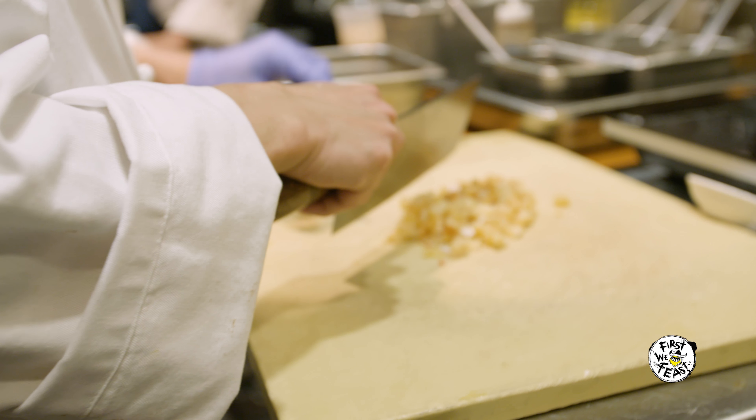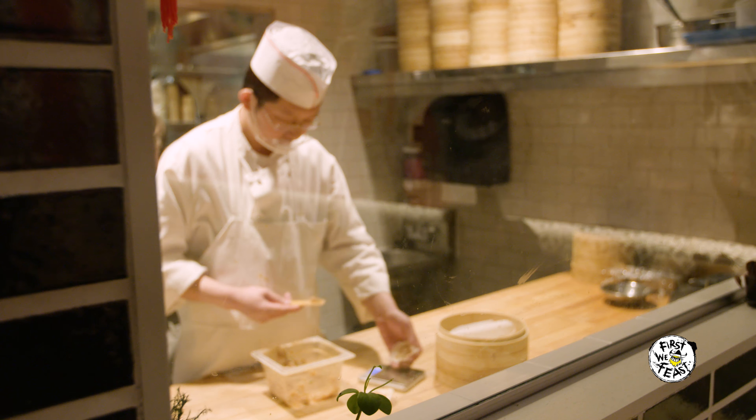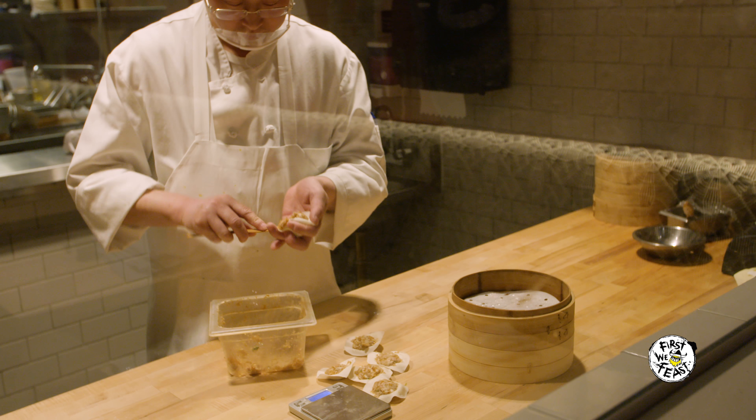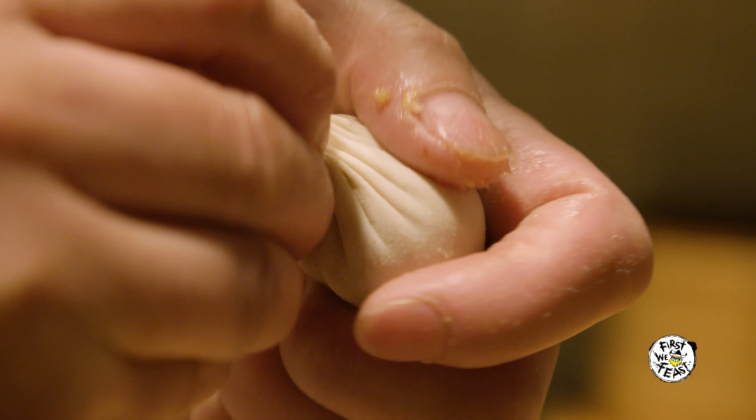That becomes a gelatin they use in the soup dumpling. They grind Brookshire Heritage Pork and aromatics including ginger and scallion, and they build the soup dumpling base. And they introduce the gelatinized pork soup, chicken soup, or seafood soup into the soup dumpling itself. Then they fold it into the soup dumpling.